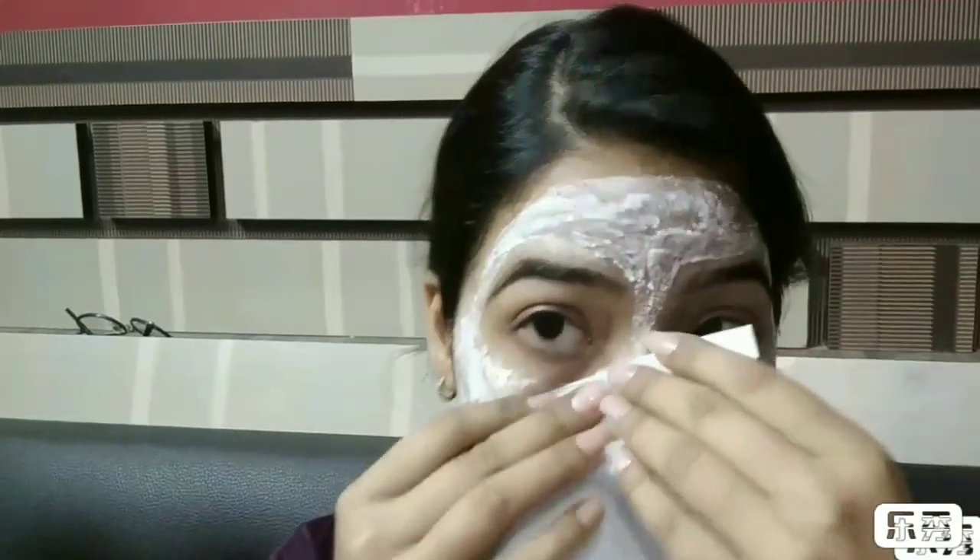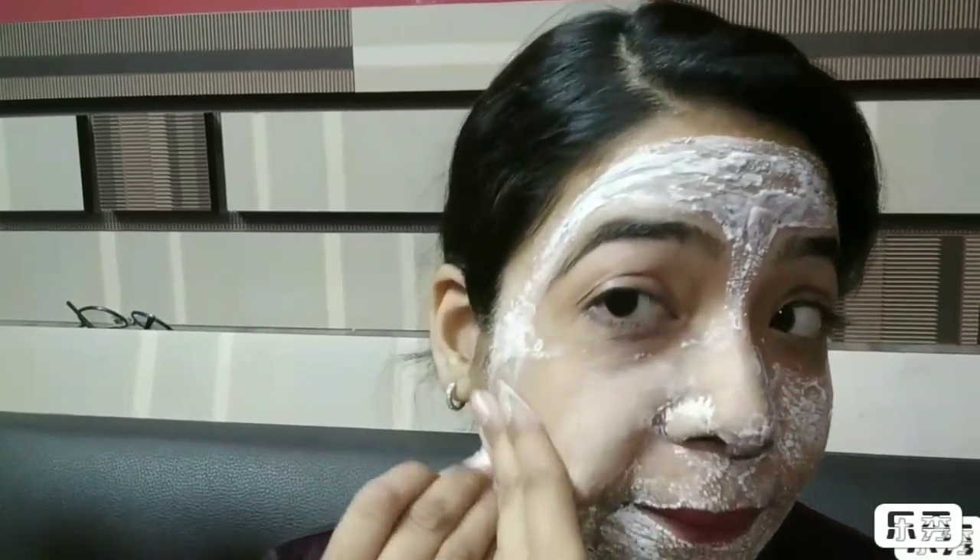I have applied the bleach and I will leave it for around 15 minutes. After 15 to 16 minutes, I am taking out the mixture with the help of a napkin and then washing my face with cold water. Now I'm taking an ice cube and massaging it well so that there are no rashes or itchiness on my face.